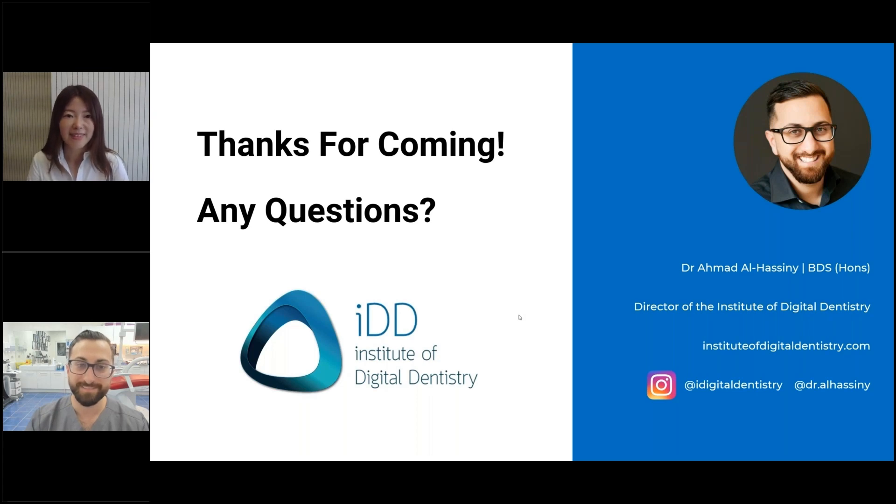My pleasure. It was a pleasure to have you, Dr. Ahmad. Thank you so much, Jenny. As always, it's a huge honor to be invited to these Medit webinars. Thank you everyone who tuned in — it means a lot for you to support this webinar series. I look forward to talking to you next time. See you next time. You can watch the previous webinars on our YouTube channel too. Bye-bye, see you later guys, have a good day.